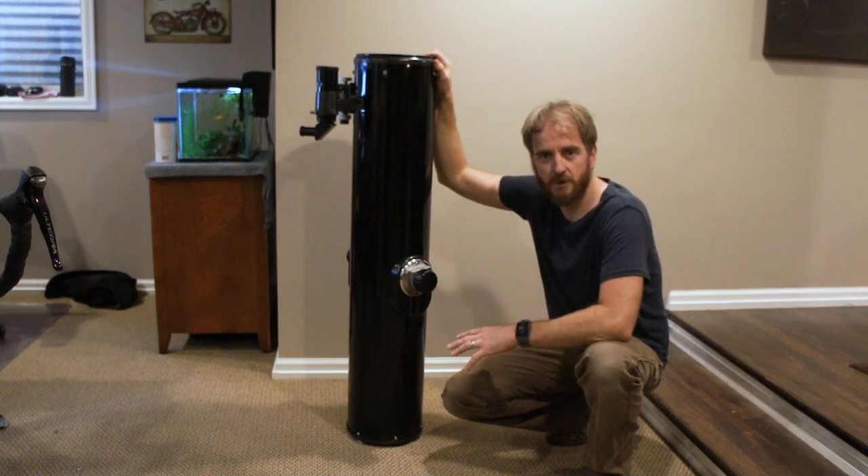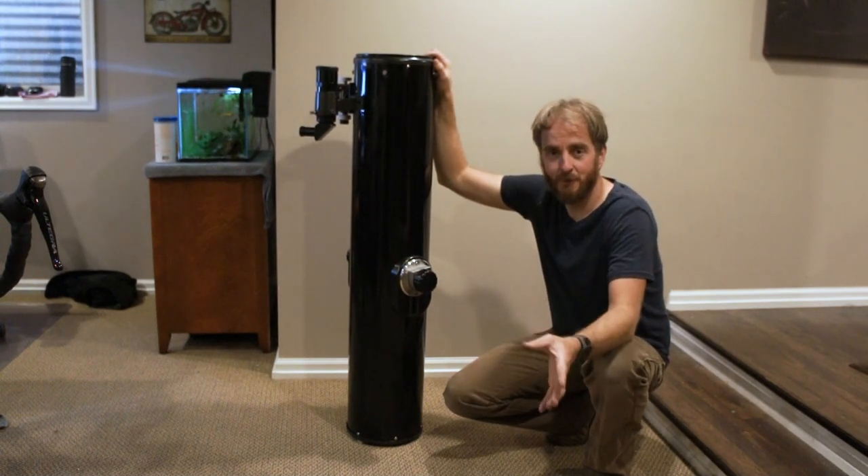So if you're interested in telescopes or Dobsonian mounts, stay tuned — we'll get started.